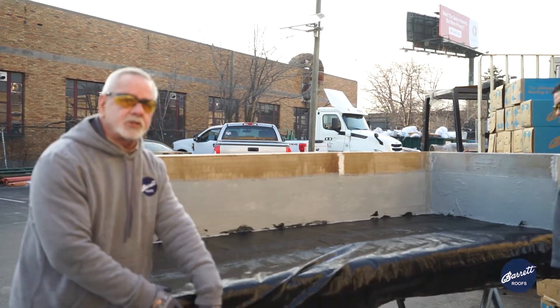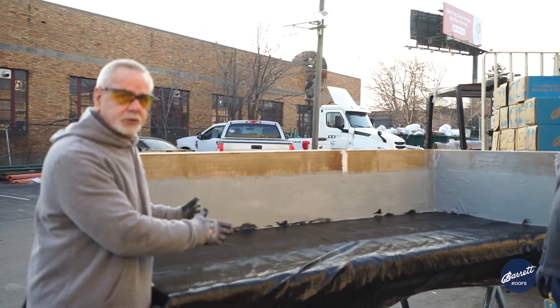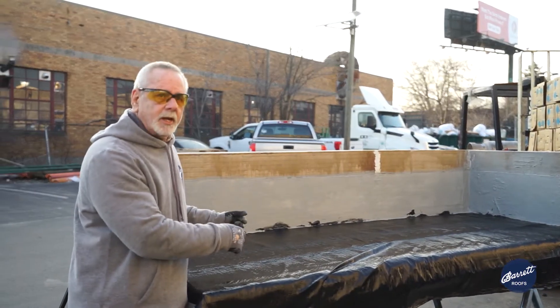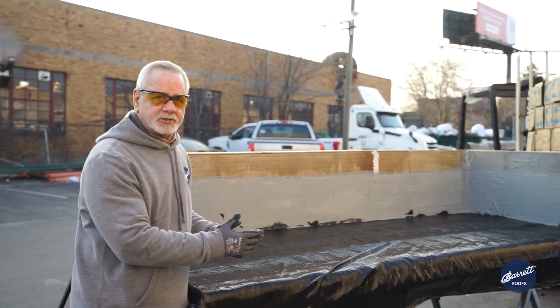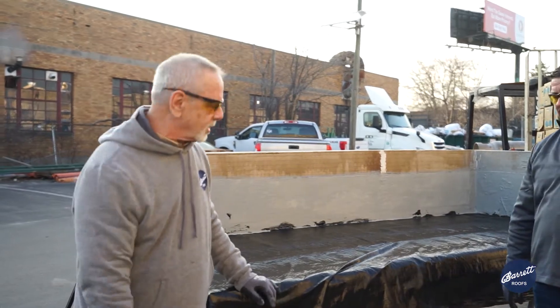Being that this is a two-ply system, you'll notice that we've put a full sheet down first. Now we're going to put a half sheet down — this is how you achieve your two-ply system as you go the width or length of the roof.